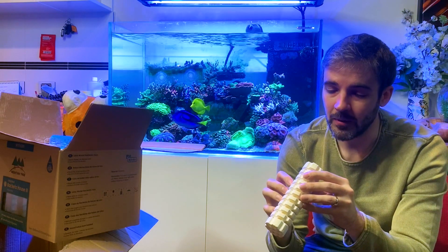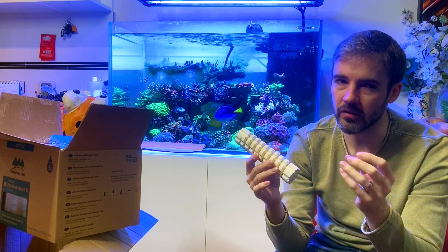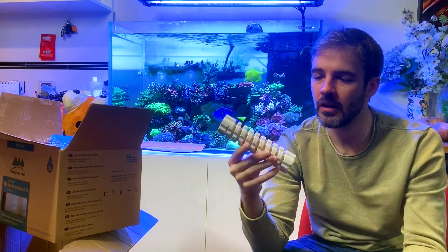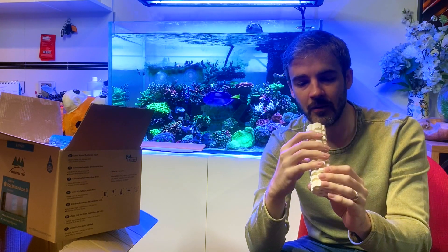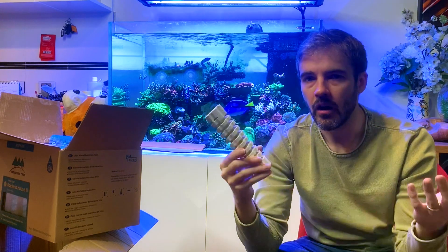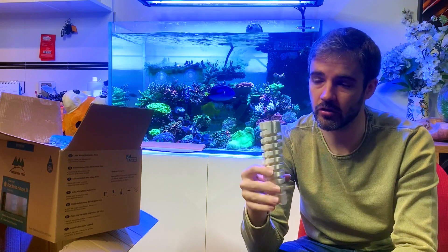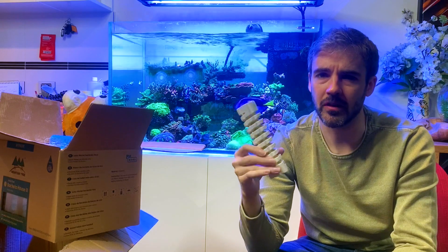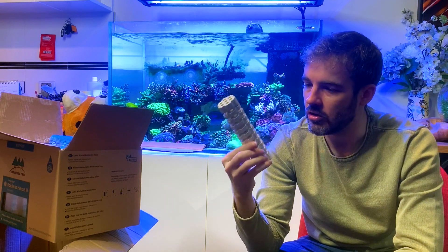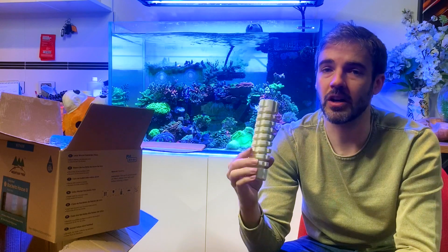It feels like a modern ceramic — the same kind used for MaxSpec blocks. It's not the porous sandy ceramic used in older Marine Pure products, so I don't think this is going to crumble. I've been handling it quite a lot and my hands aren't even dusty — it's quite solid, not crumbling at all, which is a good sign. Obviously I can't say for sure since it just came out of the box — it would need to be tested for a significant period of time — but I have pretty high hopes based on similar materials I've seen.